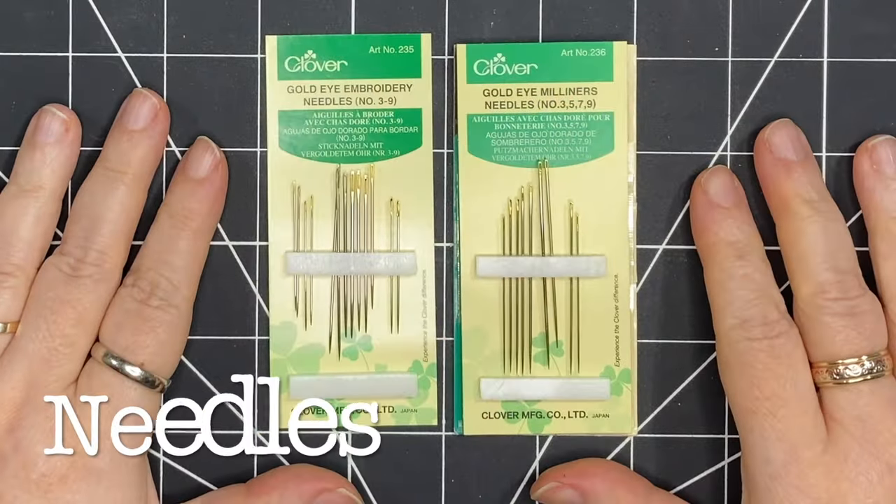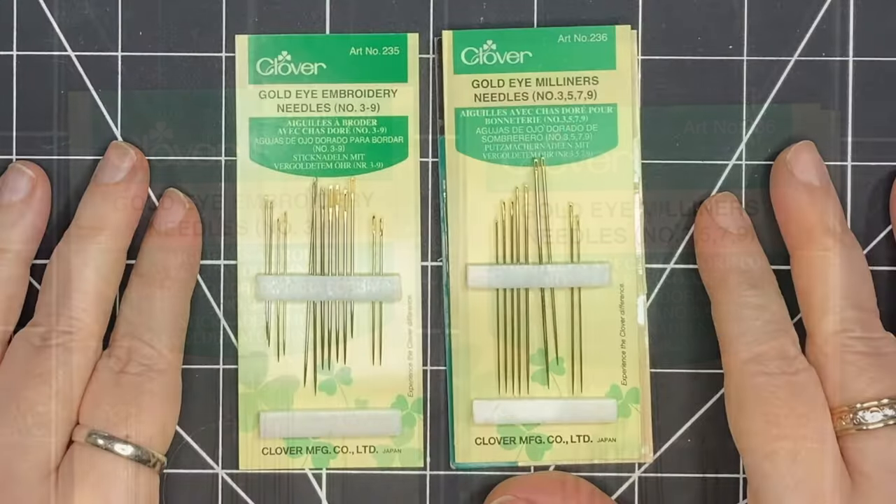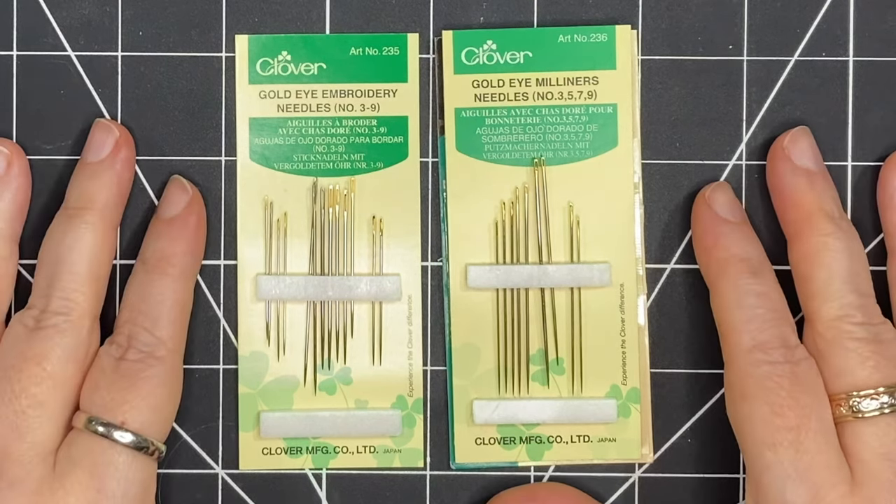I use both embroidery needles and milliner's needles. I like both types, so maybe pick up both kinds and try them both and see what you like. Today I'm going to be using two strands of floss throughout the piece.